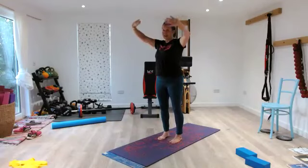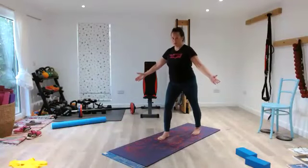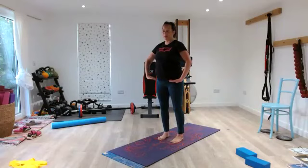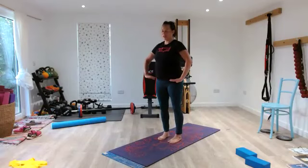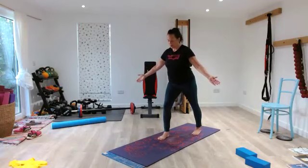Bring the arms down — 2, 3, step back — 5, 4, 3, 2, 1. Step forward — 2, 3, back — 5, 4, 3, 2, 1. Step forward — 2, 3, back — 5, 4, 3, 2, 1. Close your mouth and nose, pause.